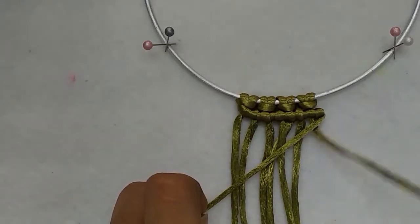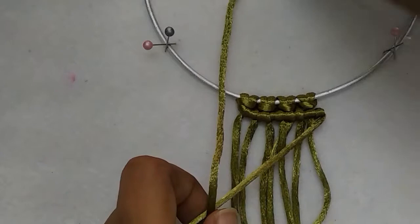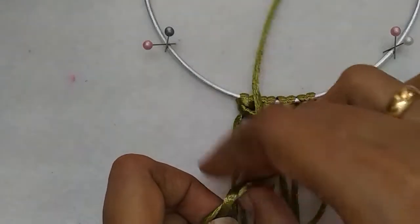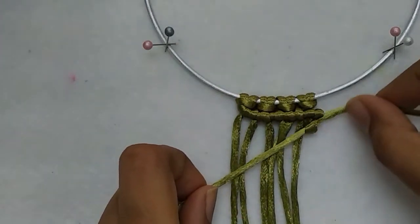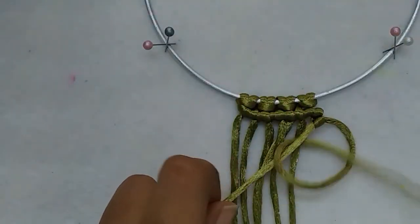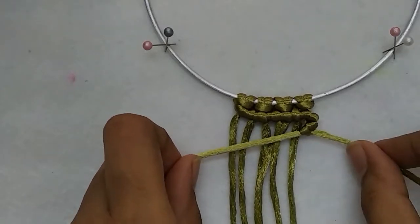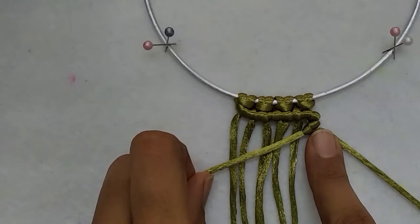Take the first working cord, over the holding cord, under, and out through the loop. Tighten it. Repeat — over, under, through the loop. Tighten it. That forms the first double half hitch.